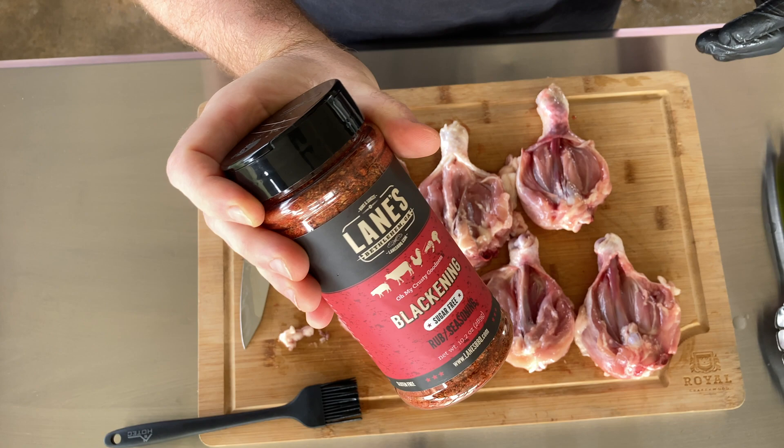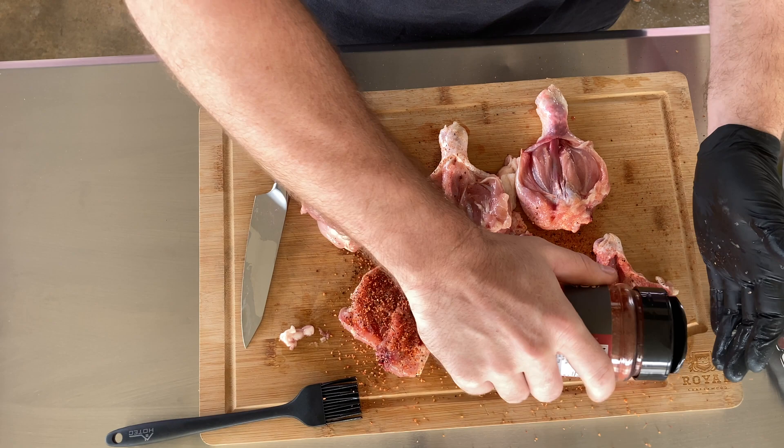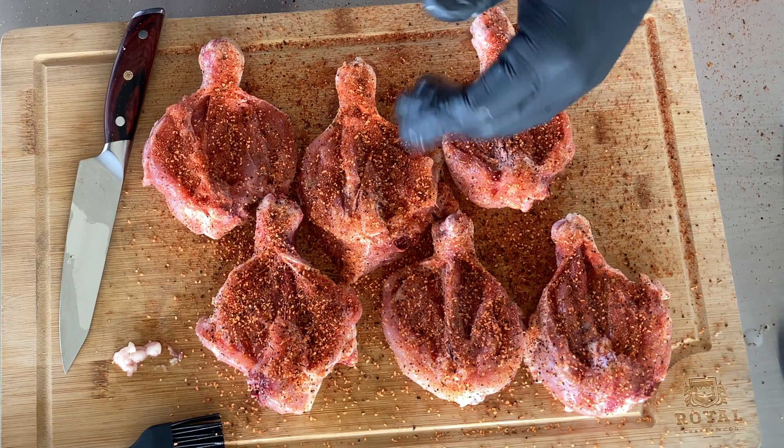The seasoning I'm using today is Lane's Barbecue Blackening Seasoning. This stuff is delicious. It's a sugar-free rub, so it's a little bit better for grilling because you're not going to get as much sugar burn. Great texture, great color. It's got cayenne pepper in it so you're going to get some heat. Dip your finger in it, taste it — you automatically know this is going to be great on some chicken.